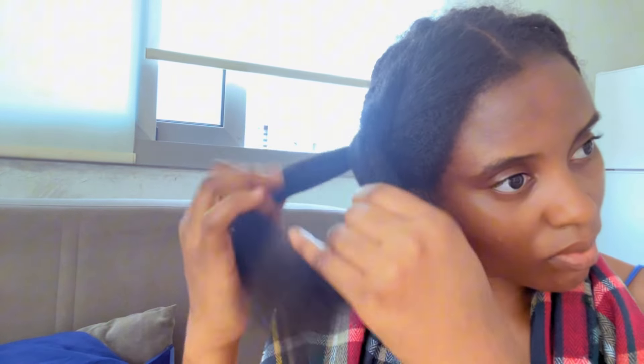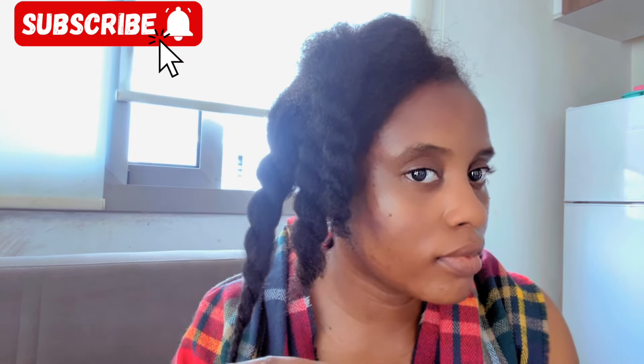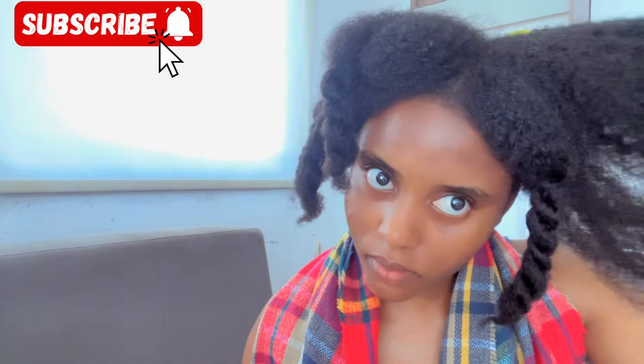This is me repeating the process and putting sections into twists. Anytime you detangle a section of your hair, ensure you twist it up or braid it up. Don't mix it with the sections you have not yet detangled — it will help you reduce shedding as well as the risk of breakage.